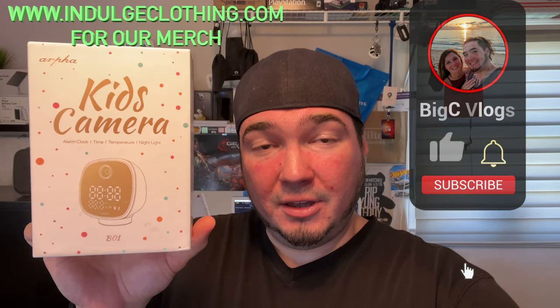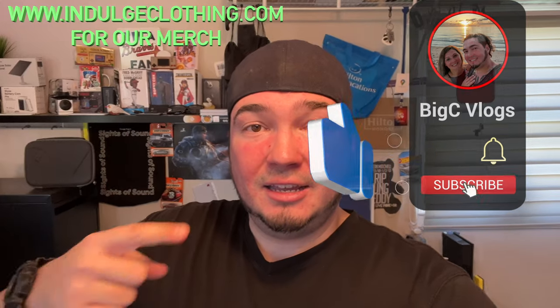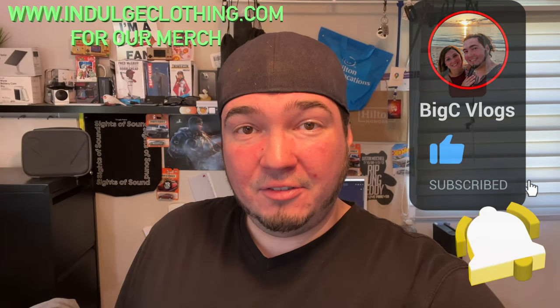Today we're back with a security camera that's a little different than most. Special thanks to our friends at this company who were nice enough to send us this security camera that is also an alarm clock — you can check the time, the temperature, and it's a night light all with a security camera in it. Click like, click subscribe, indulge in your life at indulgeclothing.com for the merch, and let's check it out.